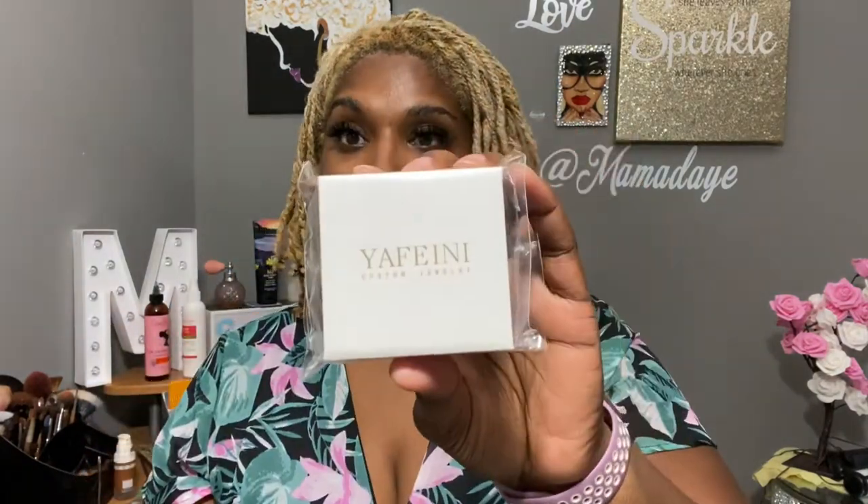Hello my viewers and gents, it is Momma Day here. I am coming at you with an unboxing — it is a necklace, guys. I'm so excited! Y'all, Fanini Custom Jewelry contacted me and wanted to give me a necklace. They said I could pick any necklace I want. I haven't opened it yet, so this will be the first time for both me and you to see it.